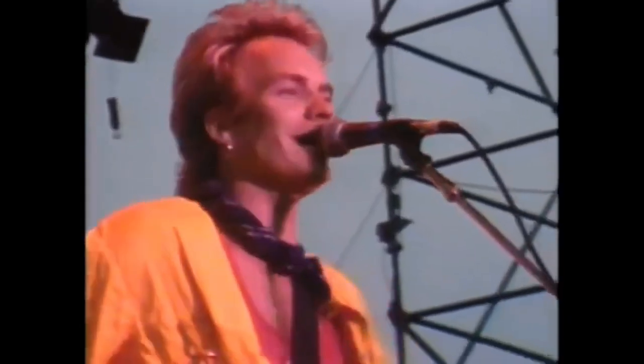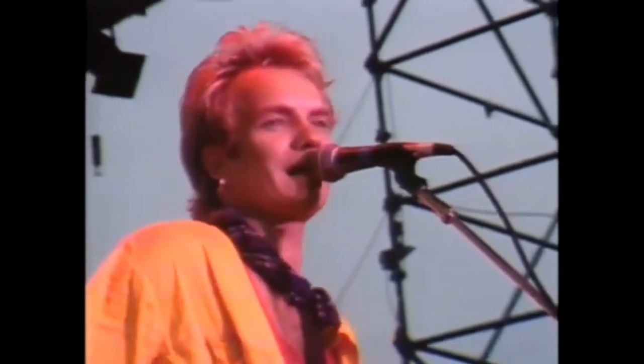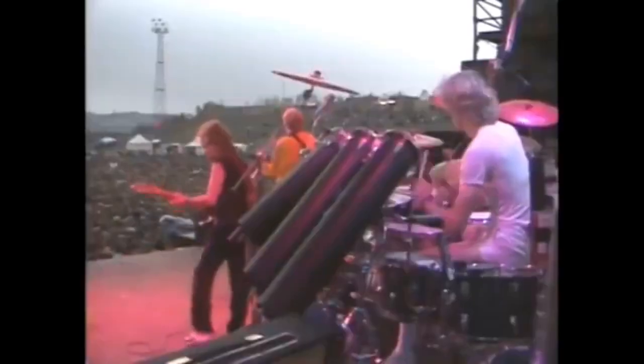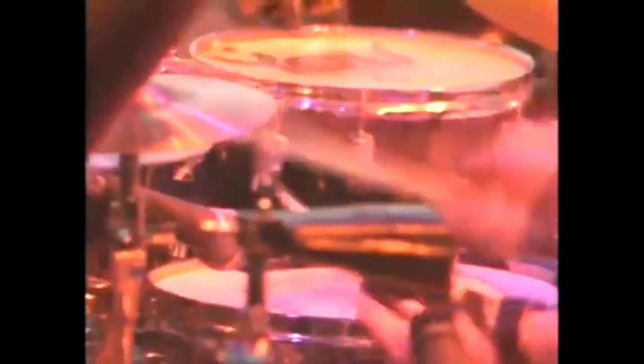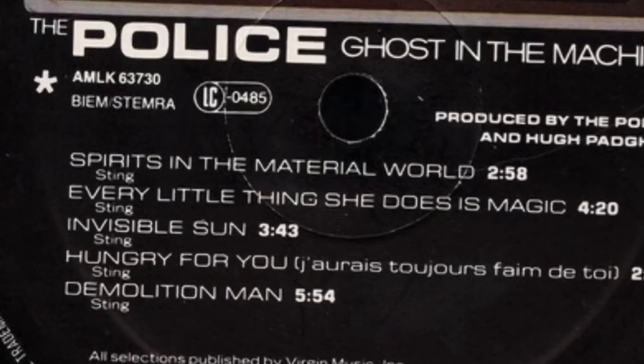Then we've got 'Hungry For You' — I'm not going to try and pronounce the French title. We're going back to where the Police are picking up a groove and totally running with it. You've got Sting's saxophone harmonies on here, and that groove they have going in this song is so amazing. Like those songs on Zenyatta Mondatta, this groove could go on forever, and it almost does.